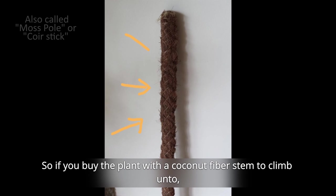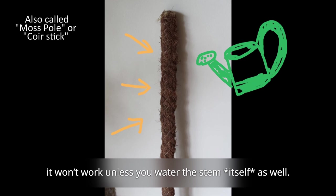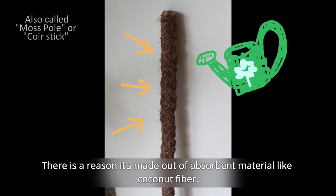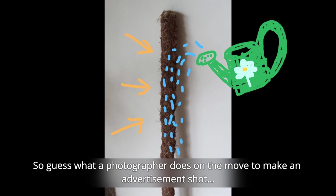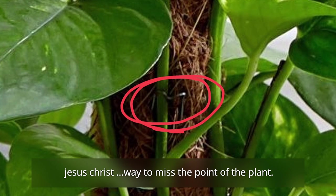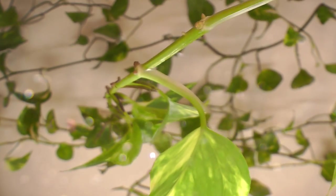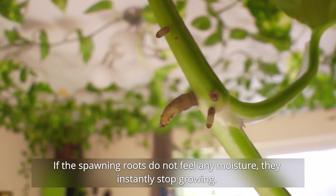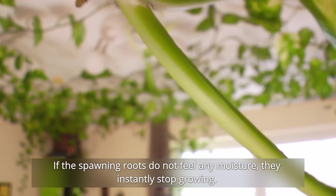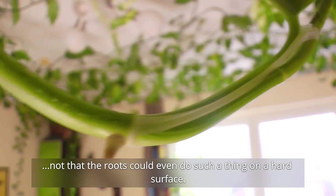If you buy the plant with a coconut fiber stem to climb onto, it won't work unless you water the stem itself as well — there is a reason it's made out of absorbent material like coconut fiber. A photographer on the move making an advertisement shot uses metal clips or similar for the plant to hold onto the stem. Way to miss the point of the whole plant. If the spawning roots do not feel any moisture, they instantly stop growing. So Devil's Ivy will never attempt to cling to a wall or ceiling — not that the roots could even do such a thing on a hard surface.